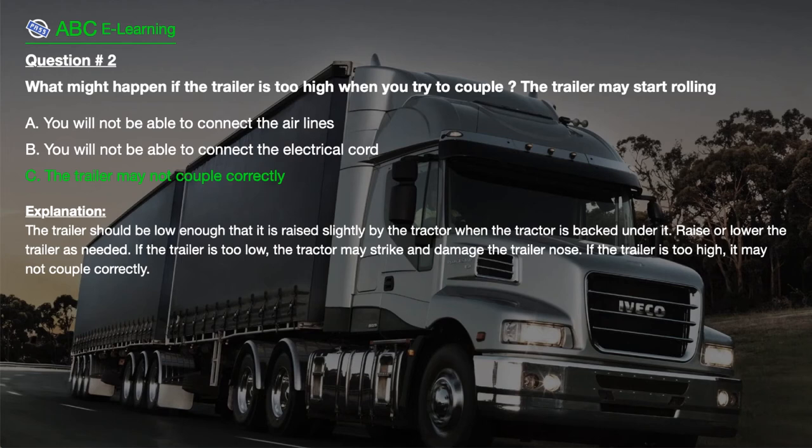The correct answer is C. The trailer may not couple correctly. Explanation: Because if the trailer is too high, it may not couple correctly.